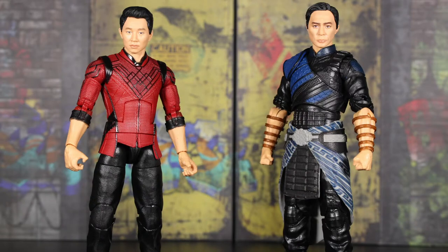Left box is Shang-Chi, right one is Wenwu. Let's go ahead and get these out of the packaging. Here they are — these are pretty solid, not gonna lie. I have a couple of nitpicks, nothing too major. Overall a pretty solid start and pretty good first impressions. Let's take a look at Shang-Chi first — we'll look at his accessories and the figure, then we'll look at Wenwu afterward.